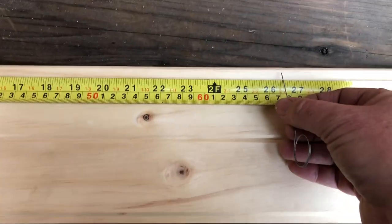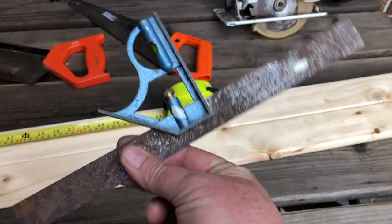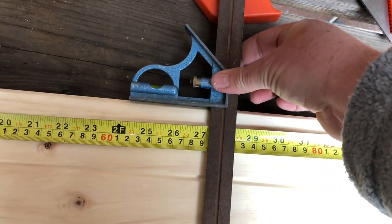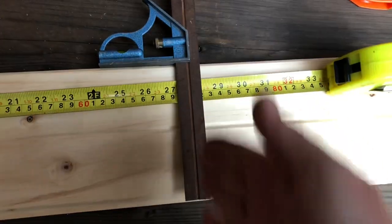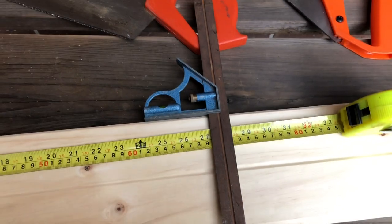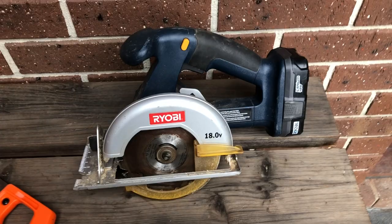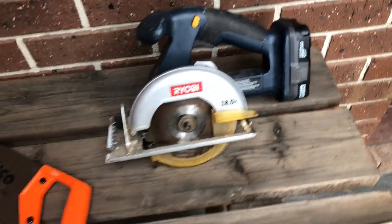We just scribe a little mark where that is, and then for this job you're going to need a square. A square means you can sit this onto the edge like that and hold it in place — it'll give you a nice straight line across so you can cut. And then what saw do you cut with? If you can use a little power saw, that's a whole lot quicker and easier. What I'm actually going to do up here on the end — this end is a little bit of a rough cut.